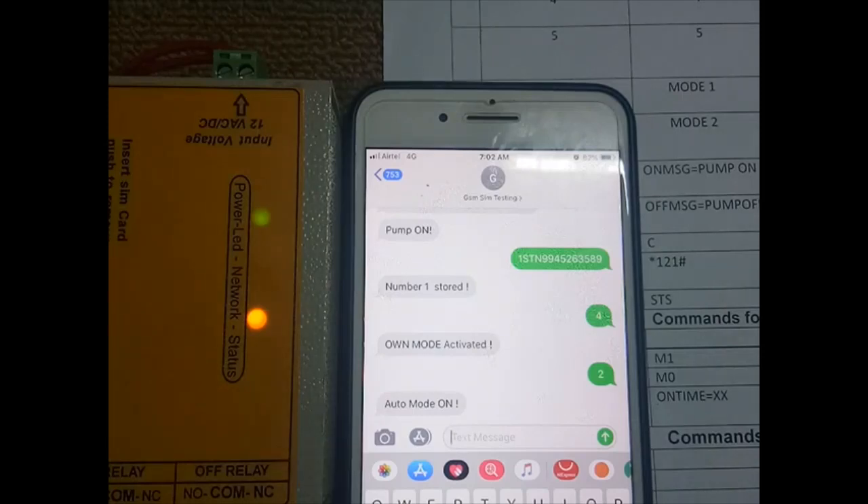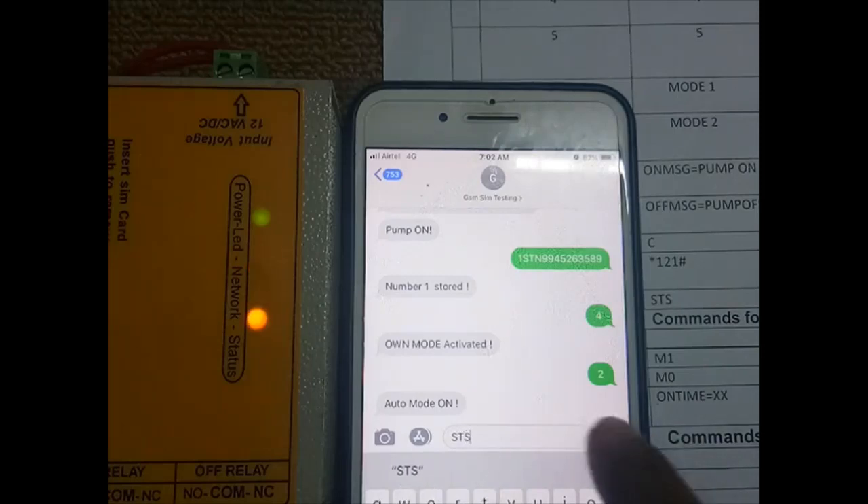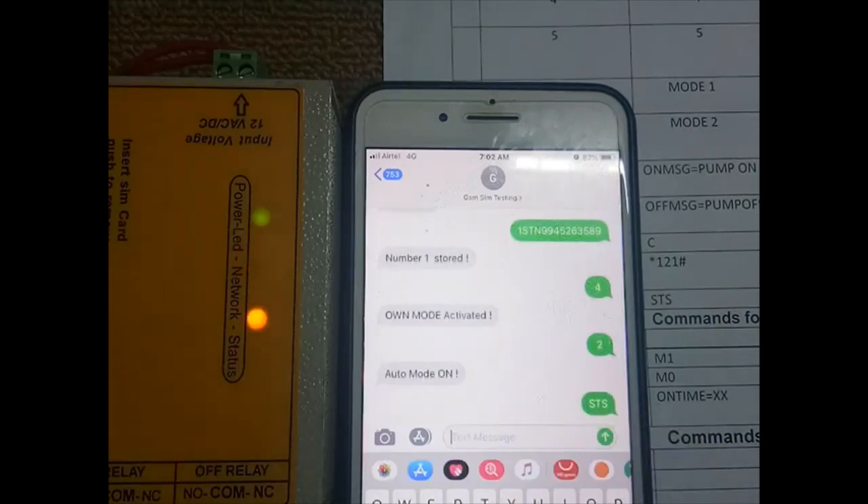The next command is 'status' — to check the status of the motor. If you send this message, you will get the current status of the motor.